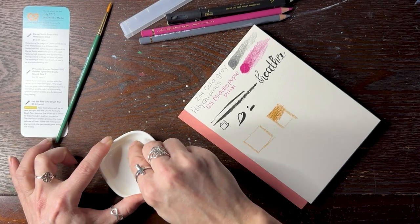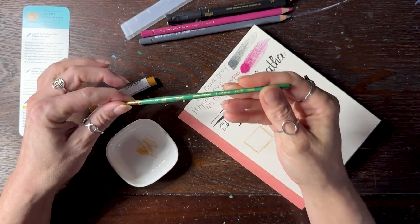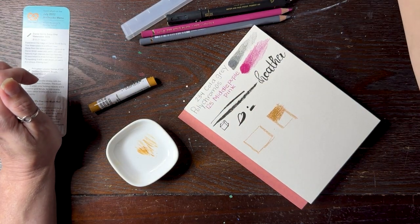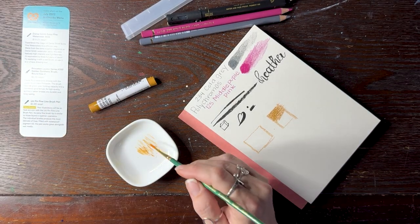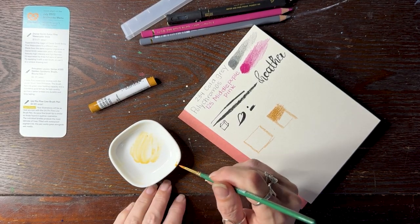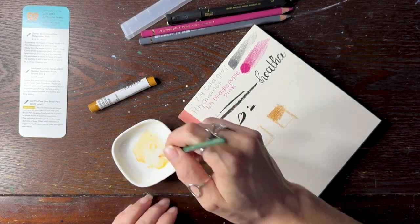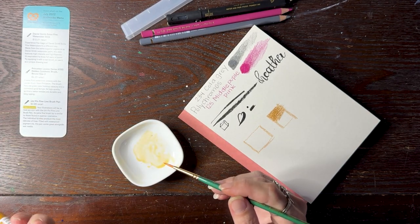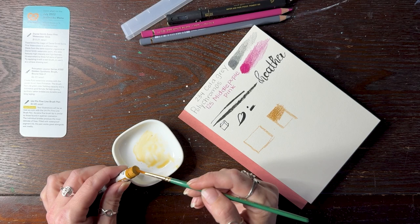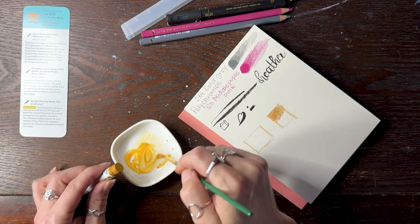You can scribble on the paper and then use our brush — the Princeton No. 2 Round Lauren — to work with it. It does work this way. I bet you could probably go right off of the stick as well. Yeah, see, it's getting more pigmented now. Very cool.